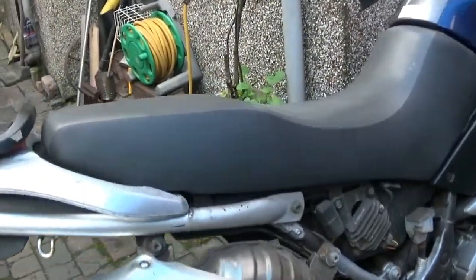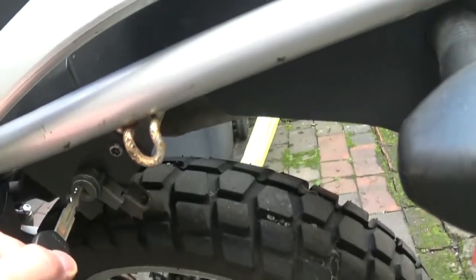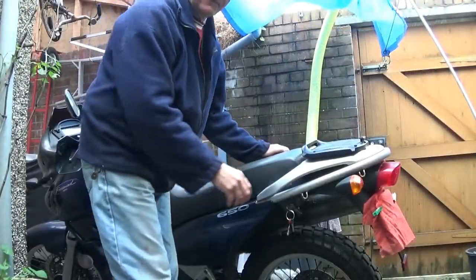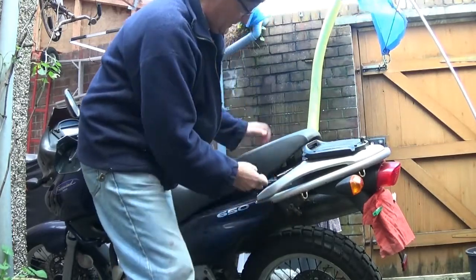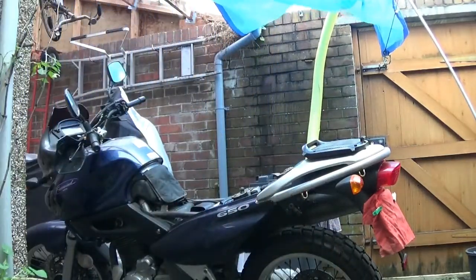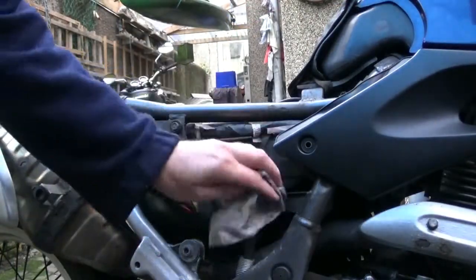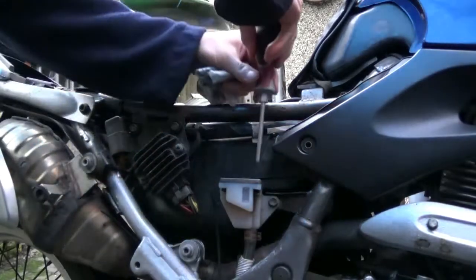Let's whip that seat off, get it out of the way, and get into it. Of course, this isn't the key that enables it to hear things - this is just the seat key, not the ignition key, so that doesn't matter. The first thing I'm going to do is whip off the reservoir cap and suck out the old juice.